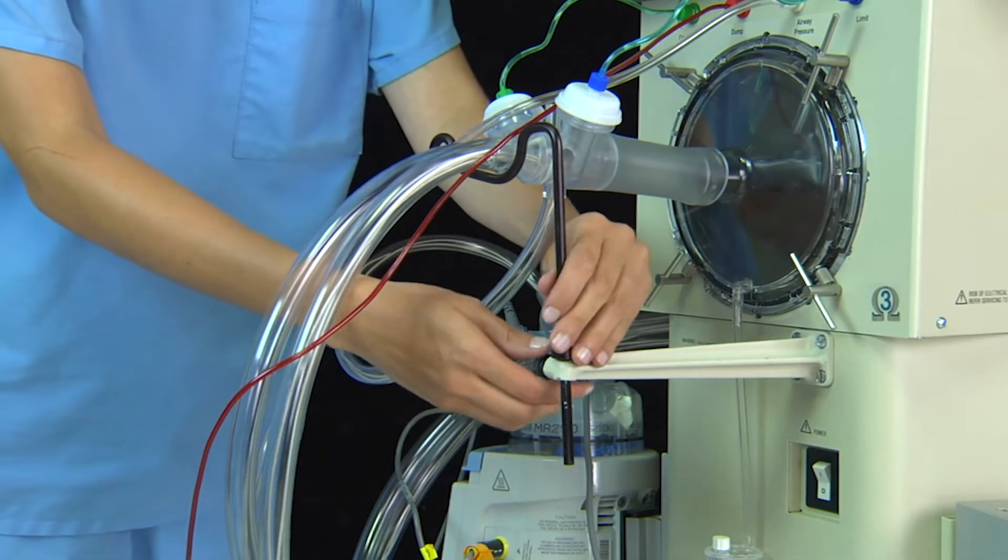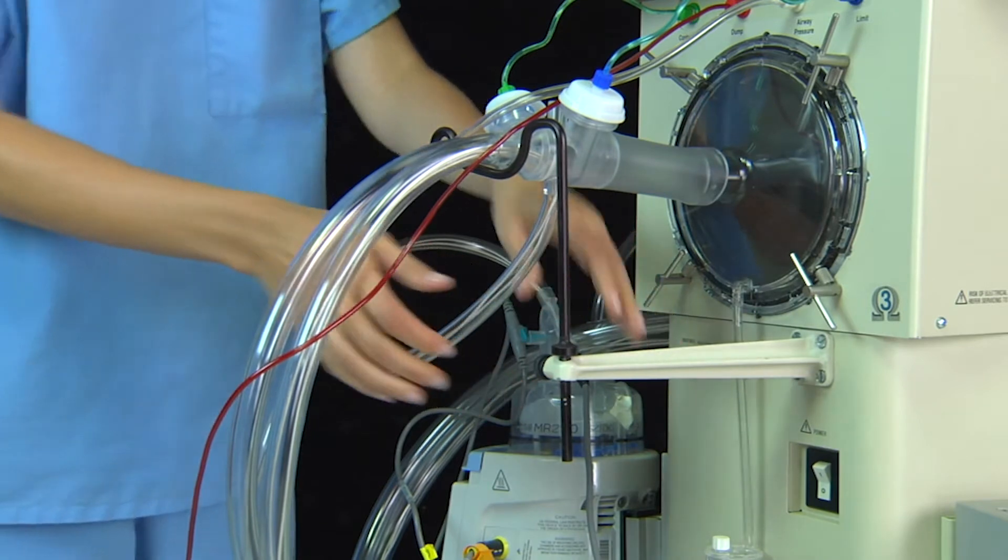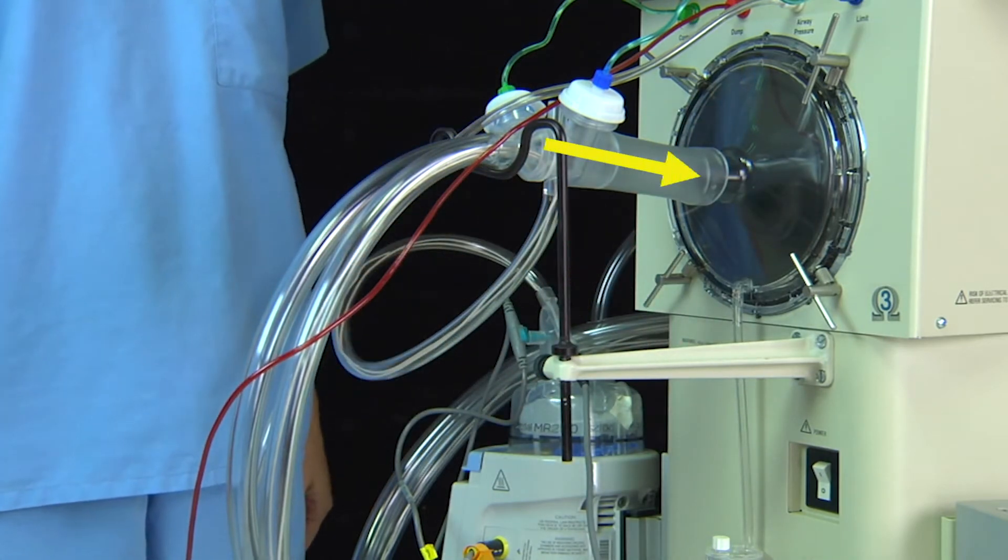Use the cradle adjustment to maintain the proper circuit height and angle. The proper angle should allow condensate to run downward into the water trap.